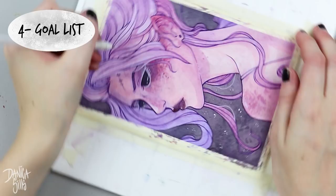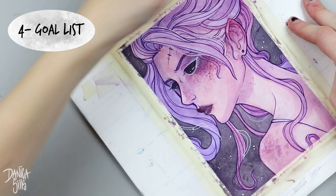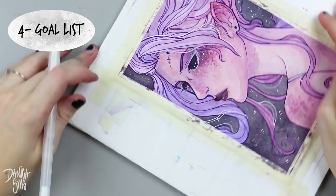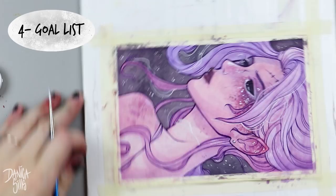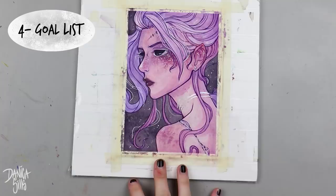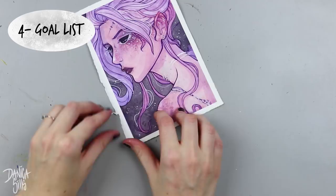Some things take much more time and stay on the con list for many pieces. A while ago I wanted my faces to be more accurately proportioned with more realistic planes, and that was on my con list for a few months — always on the back of my mind for each piece. That's what makes this so helpful: it can be short-term goals you immediately fix for a quick rush of accomplishment, but it also helps you keep track of long-term goals as well.